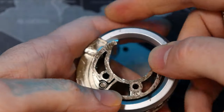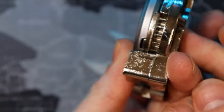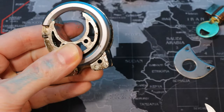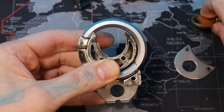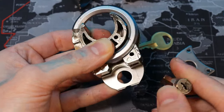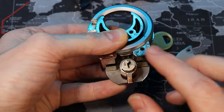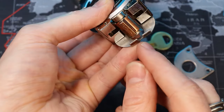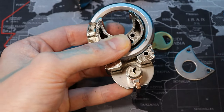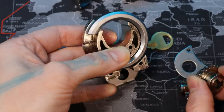Push it in — there we go. Now our shackle's back on. That's pretty much all there is to it. To put it back together, I would put that back on the back right there. This core would be right here. This bottom plate has a little spot for the bible to fit in — you can see it right there — so it nestles nicely right there.